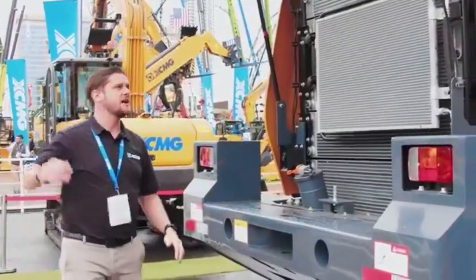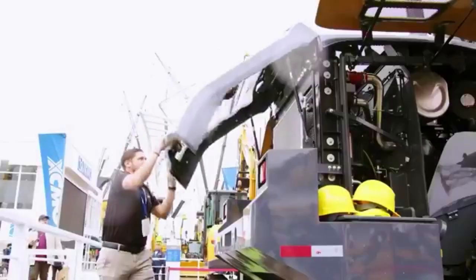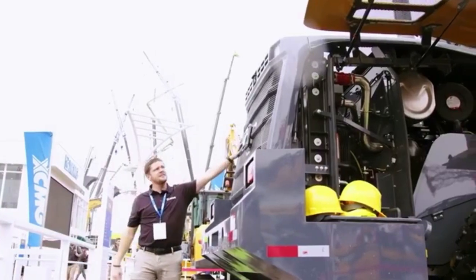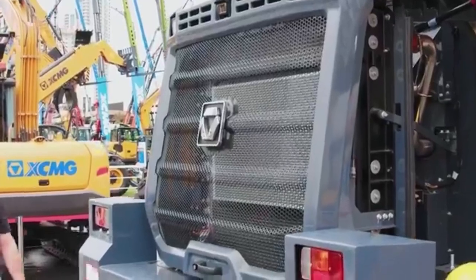Gas tank in the back. LED lights, LED working lights, and a backup camera are coming standard on all of these units.